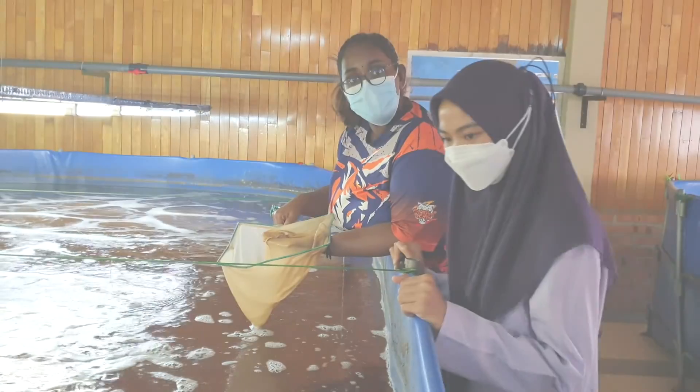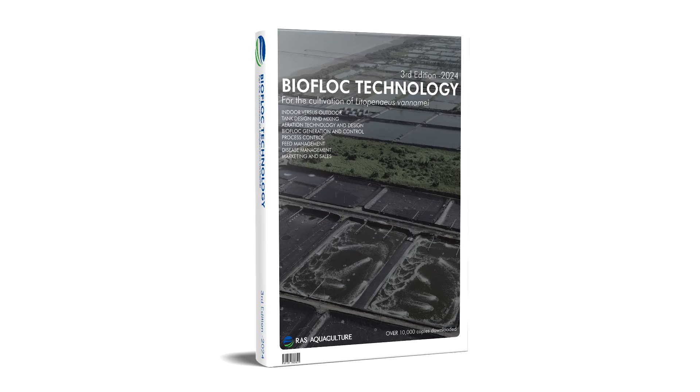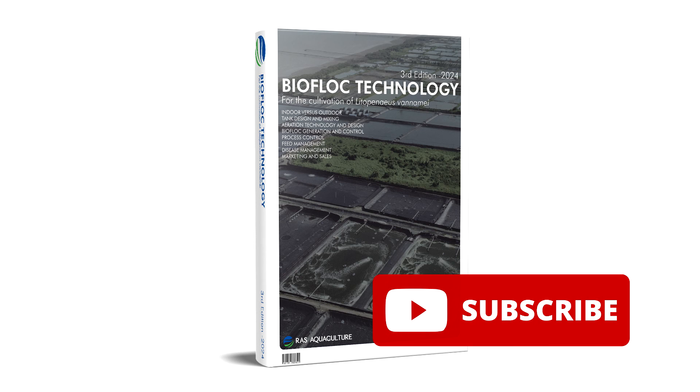For those who haven't realized, we actually have a new update on our website — the new biofloc shrimp farming edition ebook. What's new about this edition is a comparison between outdoor and indoor production, and coverage of newer diseases such as EHP, EMS, and WSSV, which we have overcome in our outdoor ponds. We hope everyone will share this and subscribe to our channel — stay tuned, and I hope to see you guys back again at RS Aquaculture.